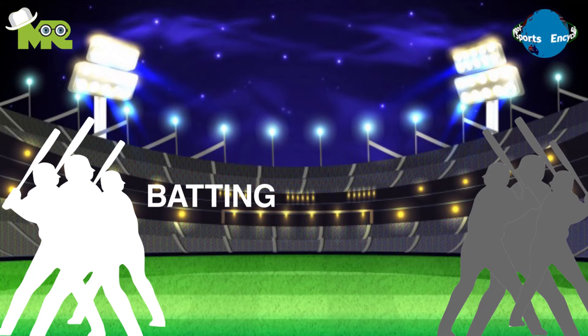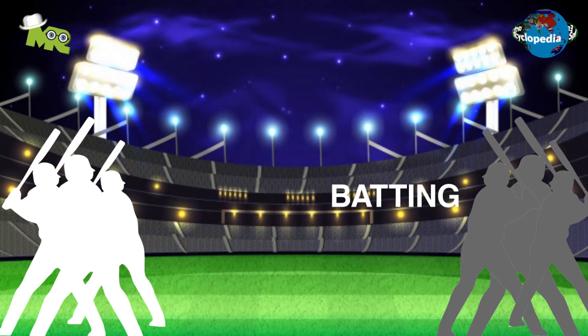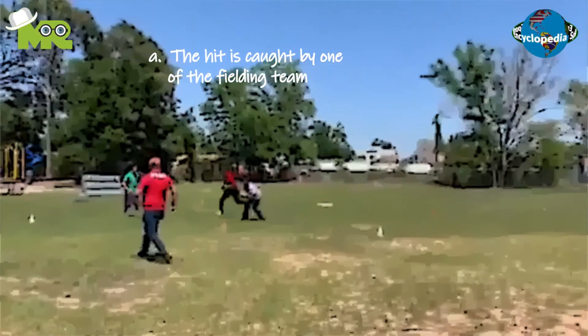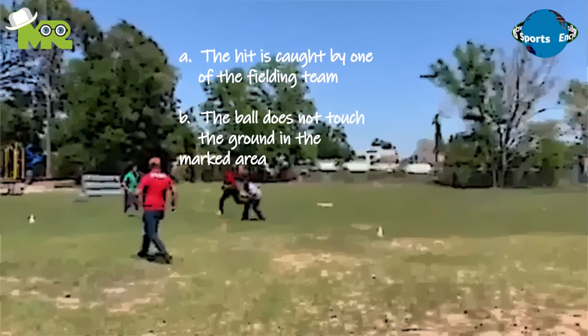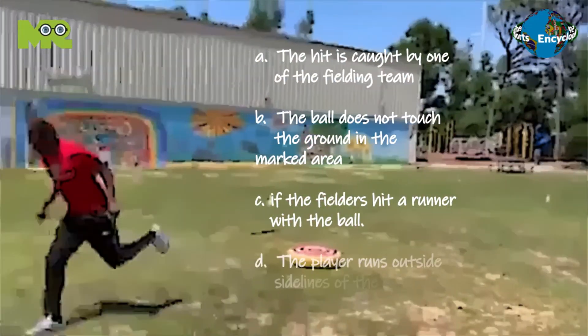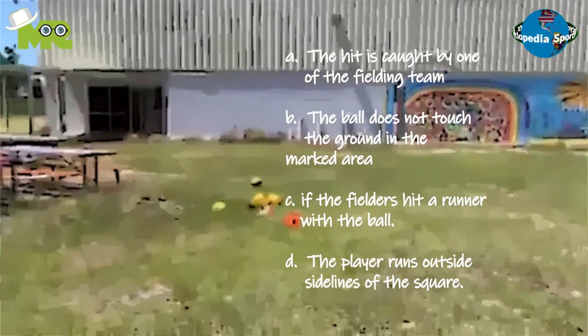Both teams take alternating turns in batting and fielding. A player is considered out if: one, the hit is caught by one of the fielding team; two, the ball does not touch the ground in the marked area; three, if the fielder hits a runner with the ball; four, the player runs outside the sidelines of the square.